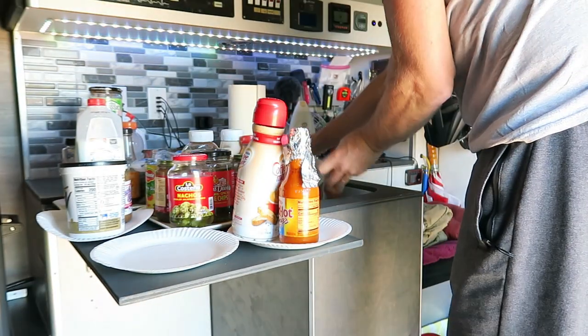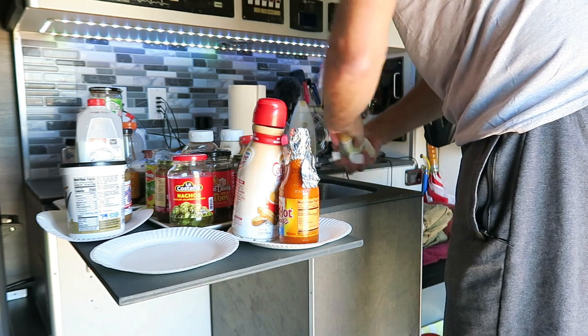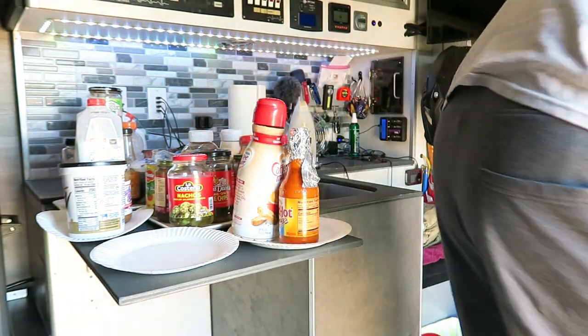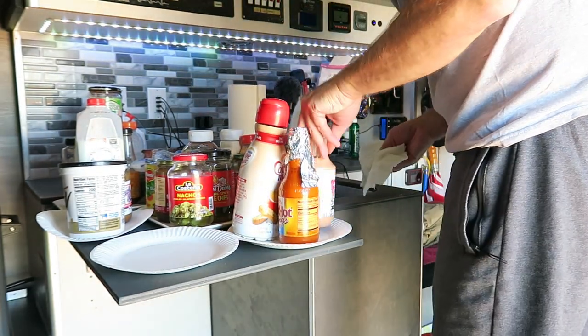I'm going to go through a lot of water today, but we've got to run into town in the next couple of days to pick up some packages, so I'm not concerned about using up my water supply.